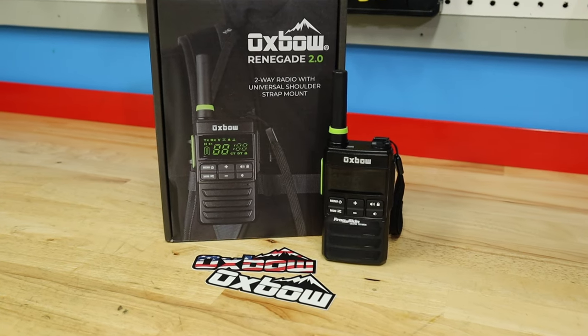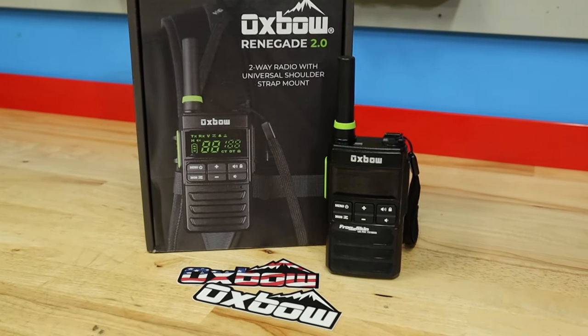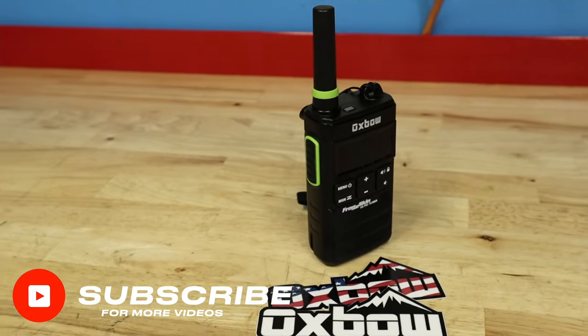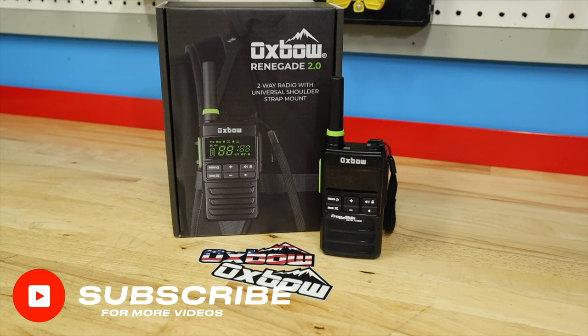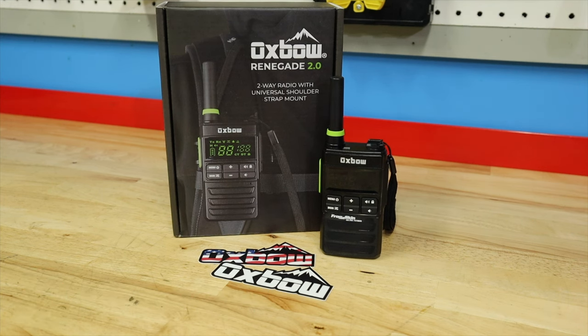Here we are with the Oxbow Renegade 2.0. This is a two-way radio running on an FRS frequency system — basically what this means is you don't have to have a license to run this radio. It has 22 channels and 121 sub-channels, so a huge variety of channel selections so you don't get mixed up with other people.